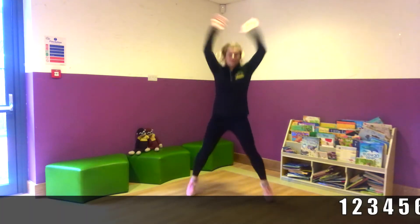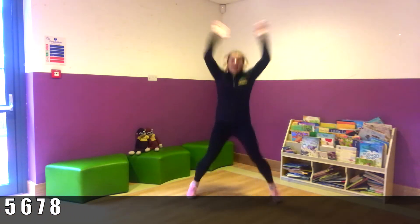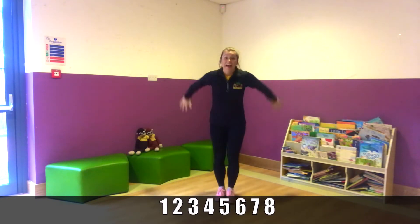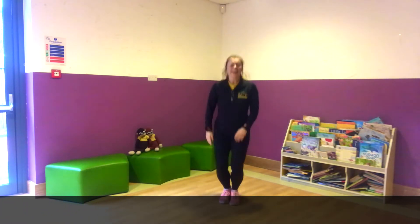And one, two, three, four, five, six, seven, eight. And tuck jumps. One, two — really hard. Three, even higher. Four, and five, six, two more, seven, and eight. Well done.